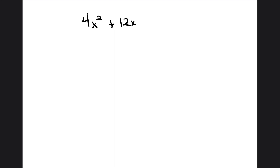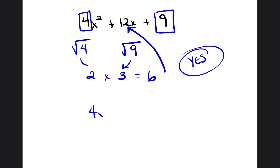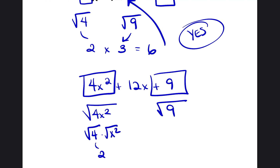What about 4x squared plus 12x plus 9? Let's determine whether this is a perfect square. We put a square around the 4 and the 9. Square root of 4 is 2, square root of 9 is 3. 2 times 3 is 6. Six is half of 12, so yes, this is a perfect square trinomial. Now let's factor it. We find the square root of the entire first term and the entire last term. Square root of 4 times square root of x squared gives us 2x; square root of 9 is 3. So it would be 2x plus 3, put in parentheses and squared: 2x plus 3, squared.